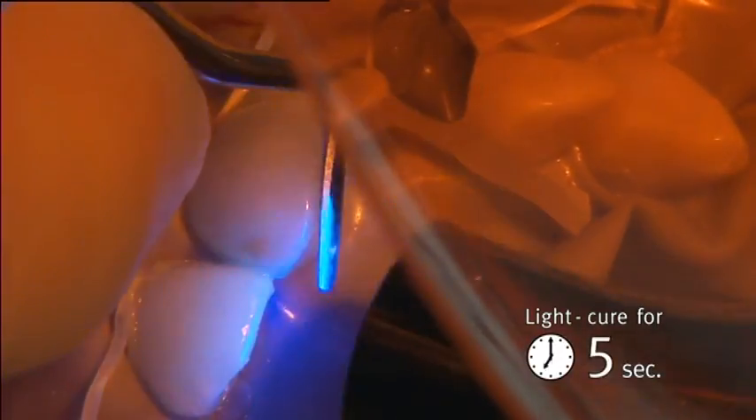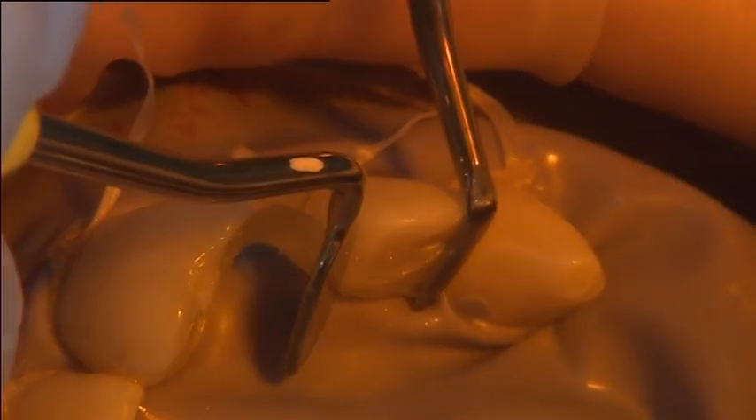The fibre was then light cured for 5 seconds from one end, while the wide tip of the stick stepper instrument protected the rest of the fibre bundle from the curing light.